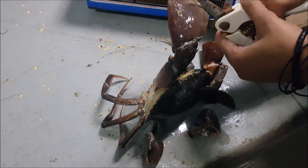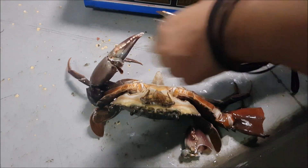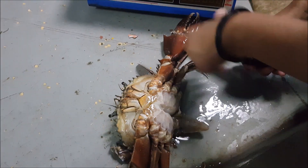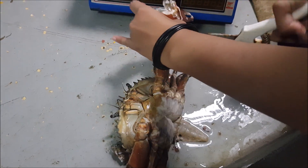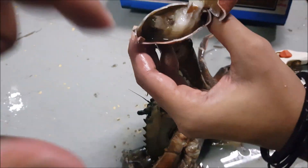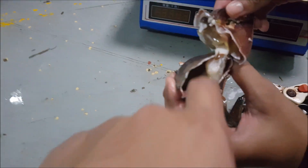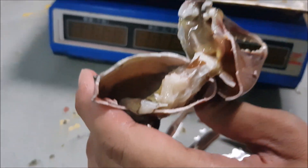As for the other claw, I guess this is the one with the erosion. We are still opening it up. You can see here it also suffered the same fate where it was not 100% filled. Probing my fingers into the claw, you can see that it has a thin layer membrane, but the meat is still not full.